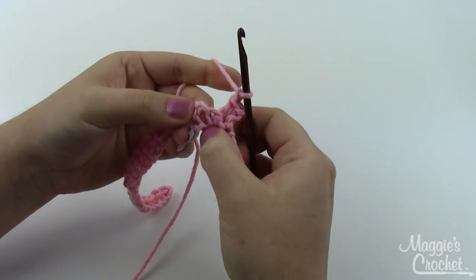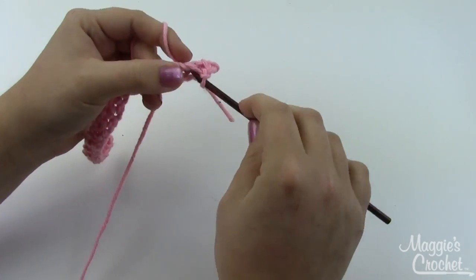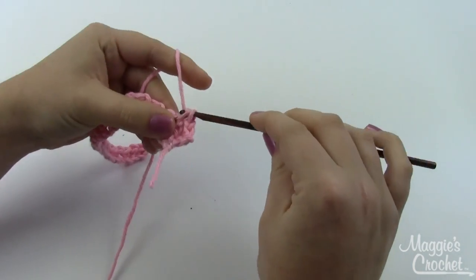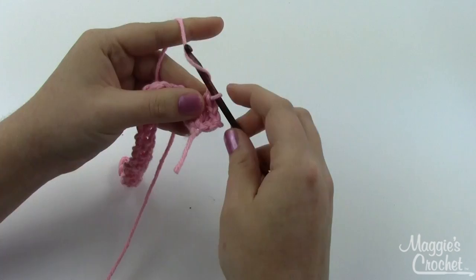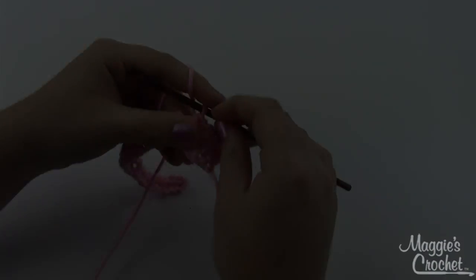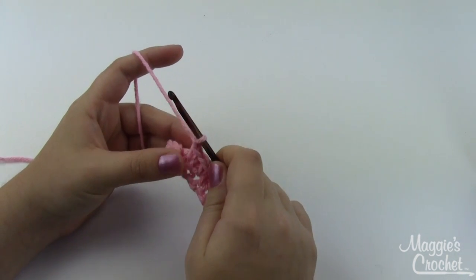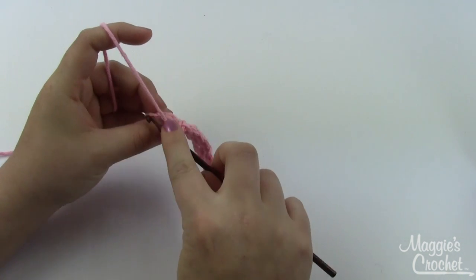Your next single crochet is going to be in the chain space of the previous row — see this little hole right here? Just insert right into there for your single crochet, and continue chaining one and doing a single crochet all the way across. Here I am almost at the end of row two, having just made a chain stitch.